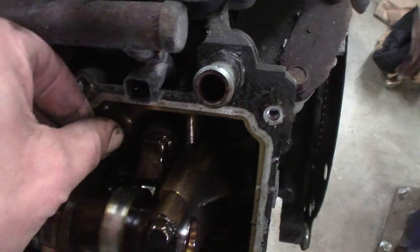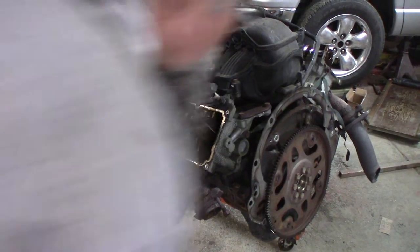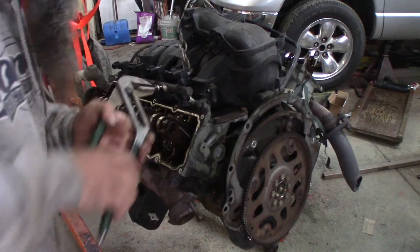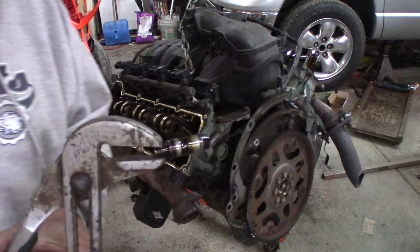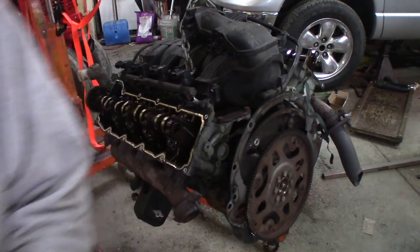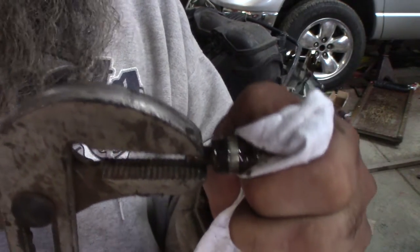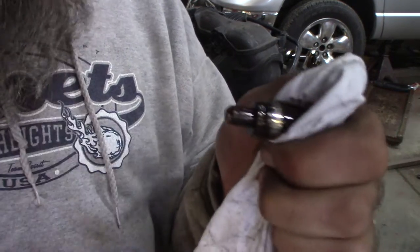So I'm going to pull out this lifter and take a look at it and see what it looks like. The other motor I was able to just pull them out. So here's that lifter. Now theoretically it should be loose — it's got a little bit of play, but not a crazy amount. I'm pushing about as hard as I can. Wonder why that thing popped off.